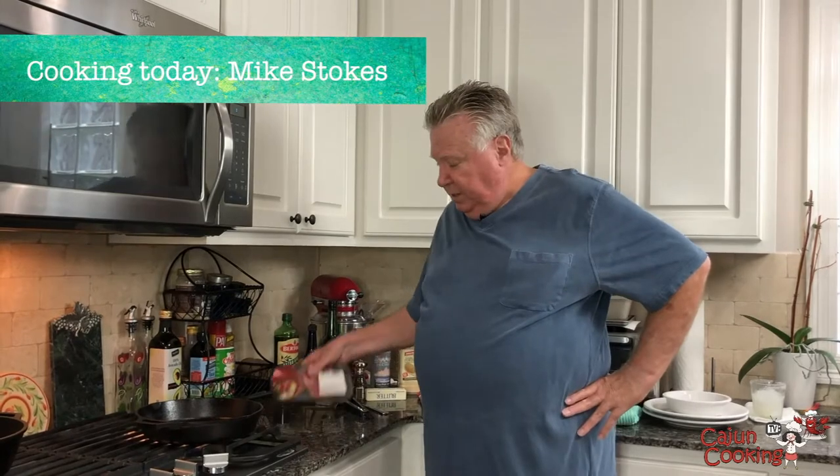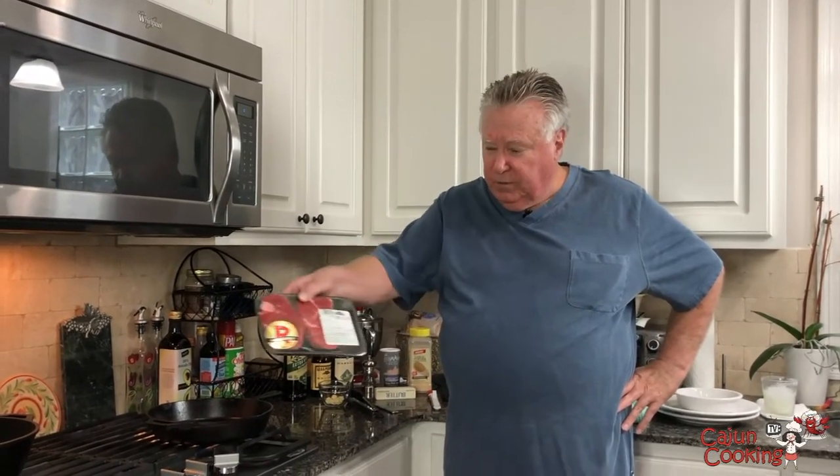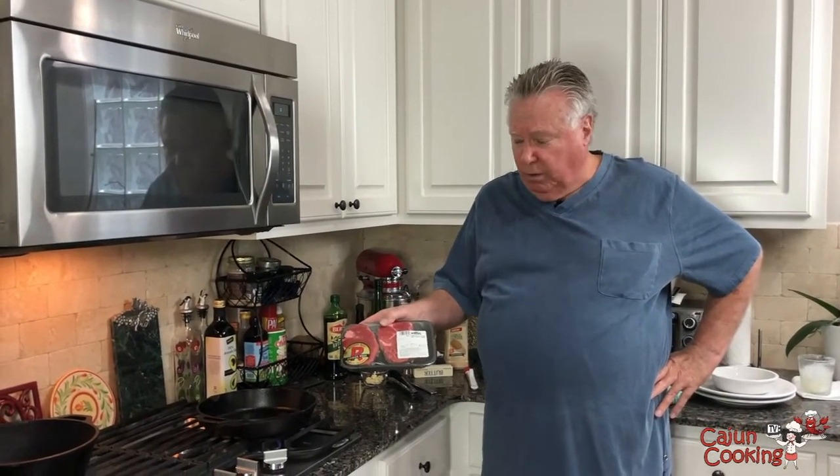Tonight we're going to have just a quick video. We're making up some supper — some tenderloin steaks I picked up at the grocery store at Rouse's this morning, just right off the shelf. It's going to take a couple minutes to cook right here on the stove. They're going to taste just like they came out of a restaurant. Reason being: cast iron cooking. You can cook them in a regular frying pan — I've done that for years — but cast iron just puts it in a whole new world.